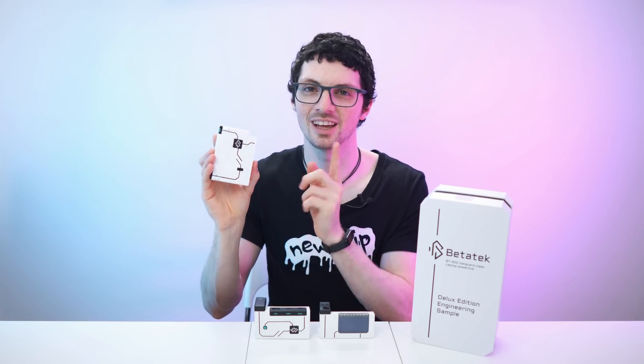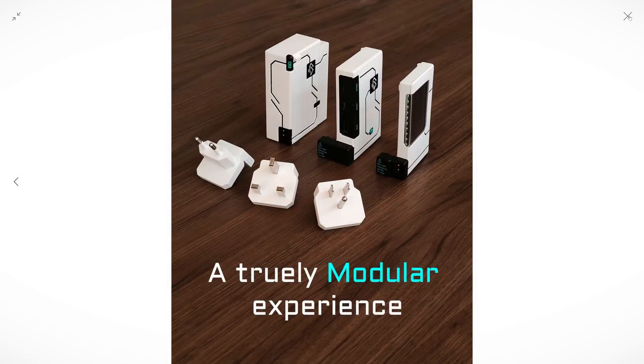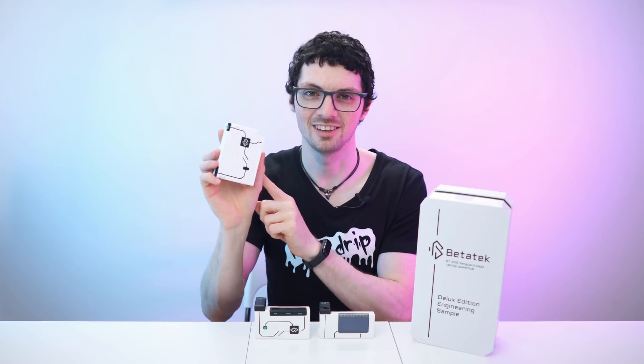Now let me tell you all about the specs and the features. Here we have their beautiful website — listed and linked in the description if you want to check it out yourself. A truly modular experience. As I said, 300 watts of output, and there is even a 30 watt turbo mode. Ultra lightweight, just a bit over 300 grams, and it is compatible with 99% of laptops. Here we have the size and the weight compared to a 300 watt laptop power brick — the difference is massive.